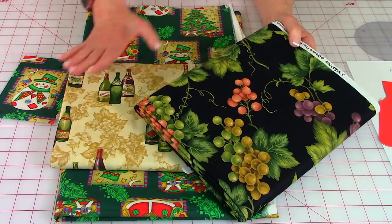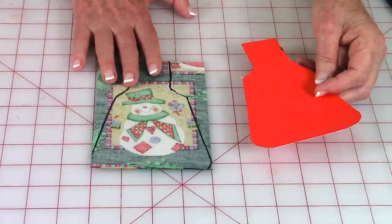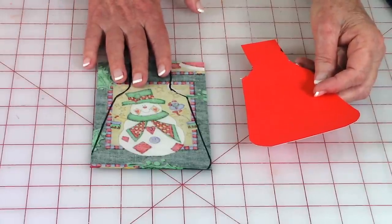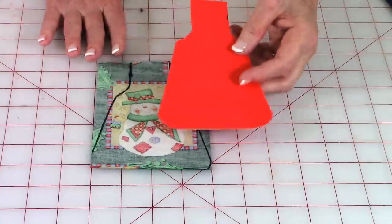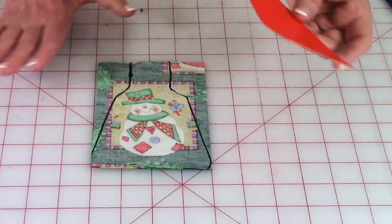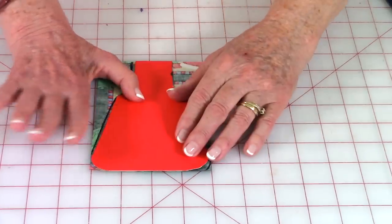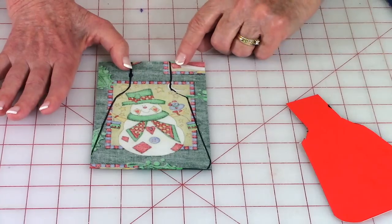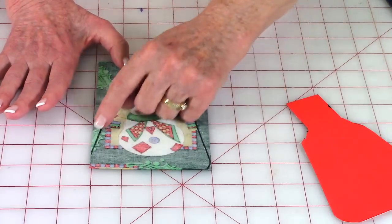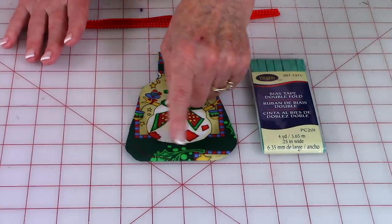I have the back of the fabric showing so that in case I make a mistake while tracing around my template, it's not going to show. Place your template on there, line it up at the top, center it, and then trace around the template. Then go ahead and cut on your drawn lines. I used quarter-inch wide bias tape around the edges.